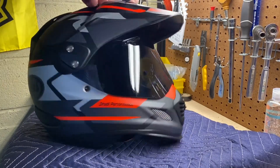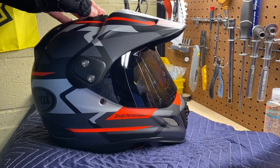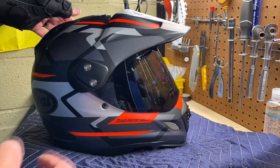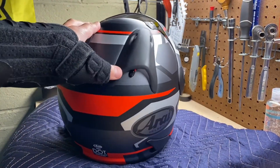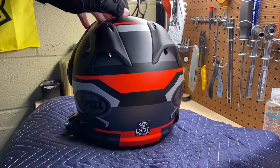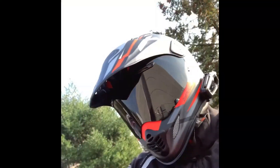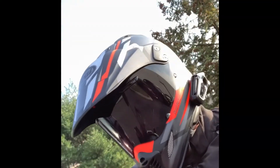There's the review of the Arai XD4. I hope this helps if you were thinking of making a purchase. It comes in a lot of colors including plain colors — just check the website to see all the available options.